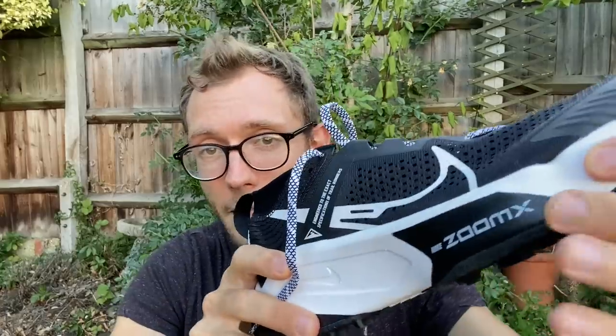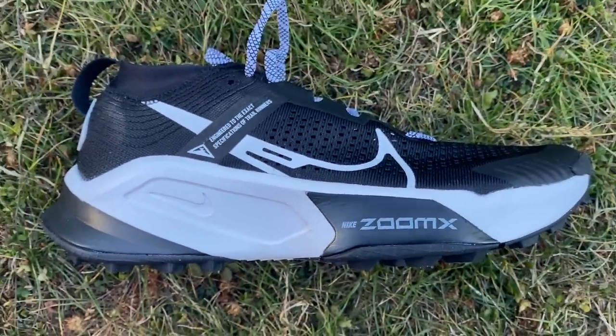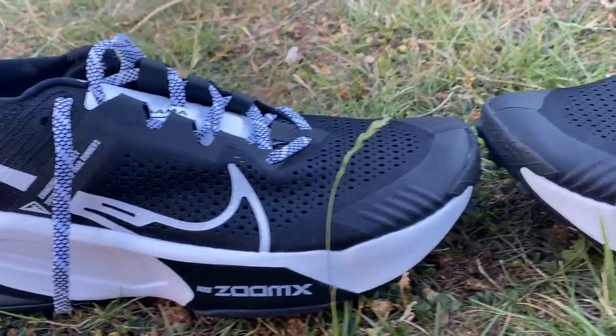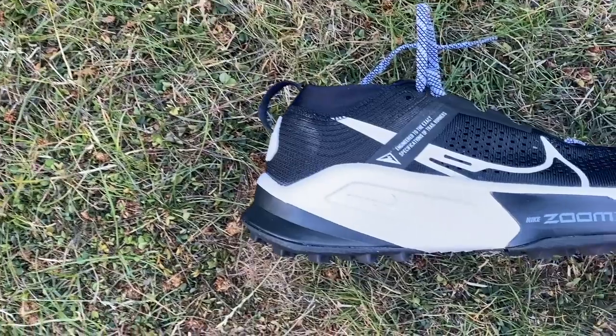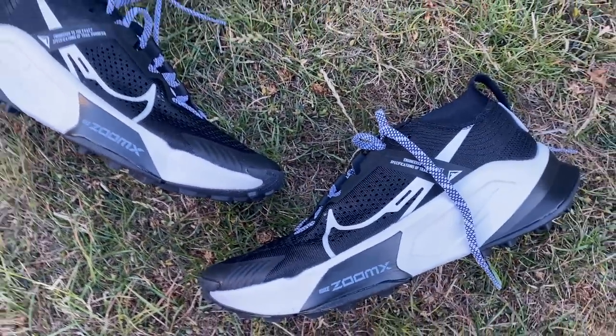The Zagama is a new trail shoe from Nike that's bringing ZoomX foam to the trails. As you can see there, it's plastered all over the shoe. It's a soft and springy, really great foam that we've seen in things like the Vaporfly, Alphafly, Invincible — road running shoes — and now it's coming to a trail shoe, which is very exciting. You've got a big stack of it there and it should be very comfortable for long runs on the trails. It's not too expensive given that it's ZoomX foam — it's £144.95 in the UK or $160 in the US.